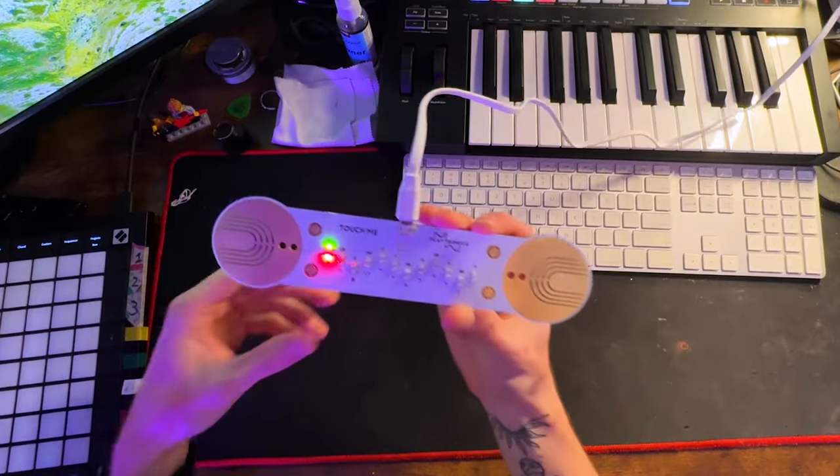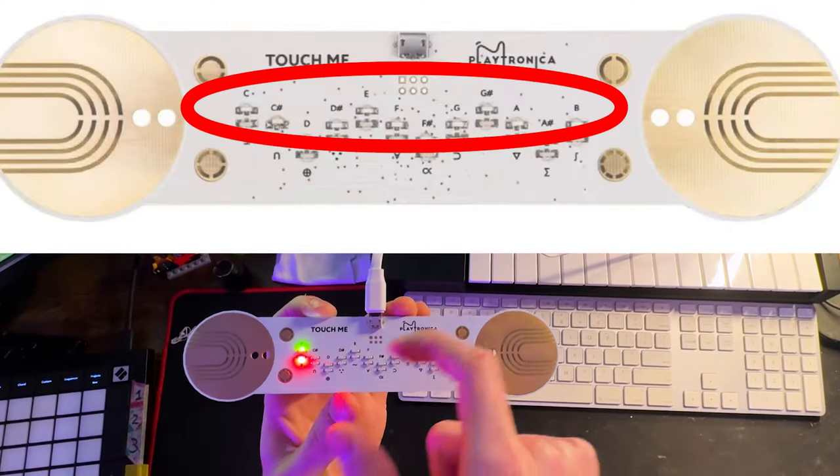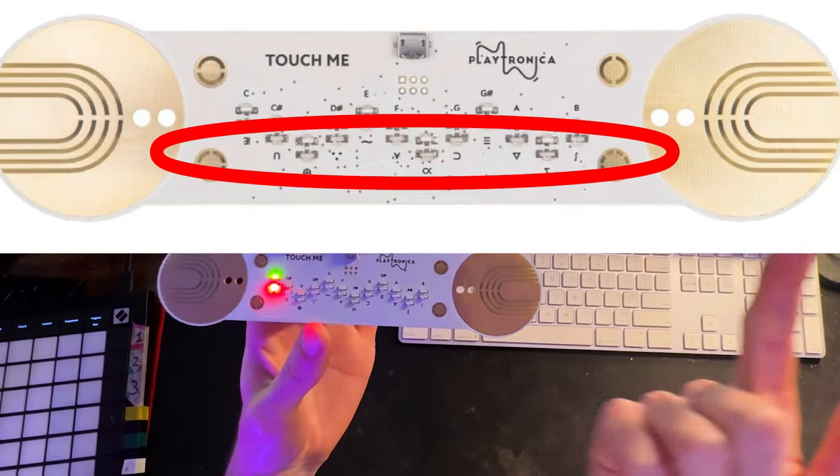The notes being played were in the C major scale, and I know that because this top row of LEDs — the green ones — determine what your root note is, so we have it on C at the moment. And the bottom row of red LEDs determines the scale.